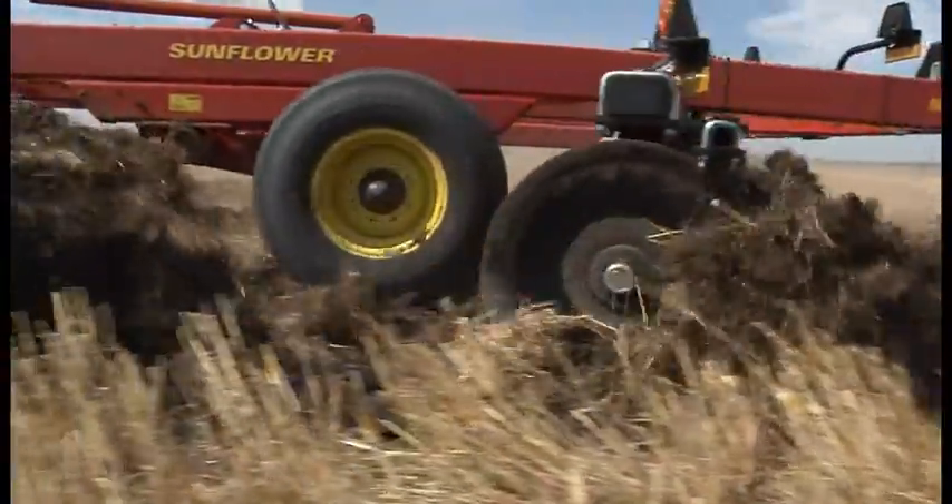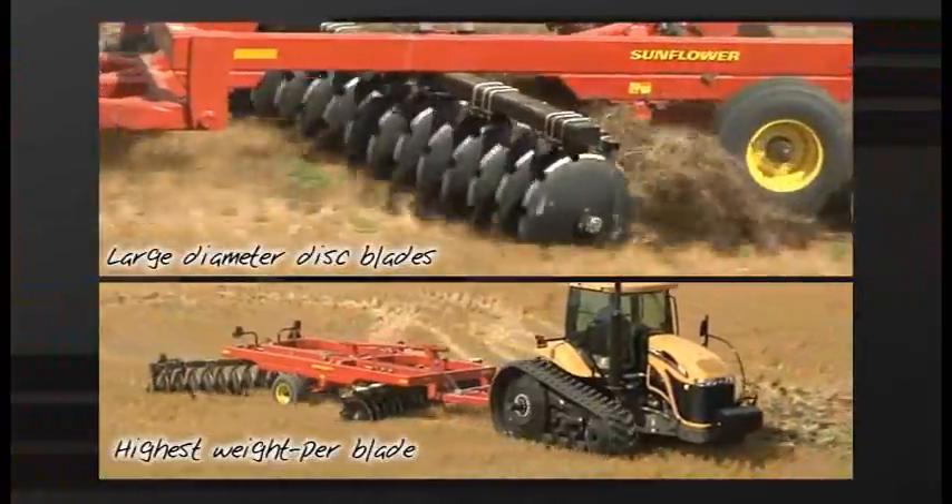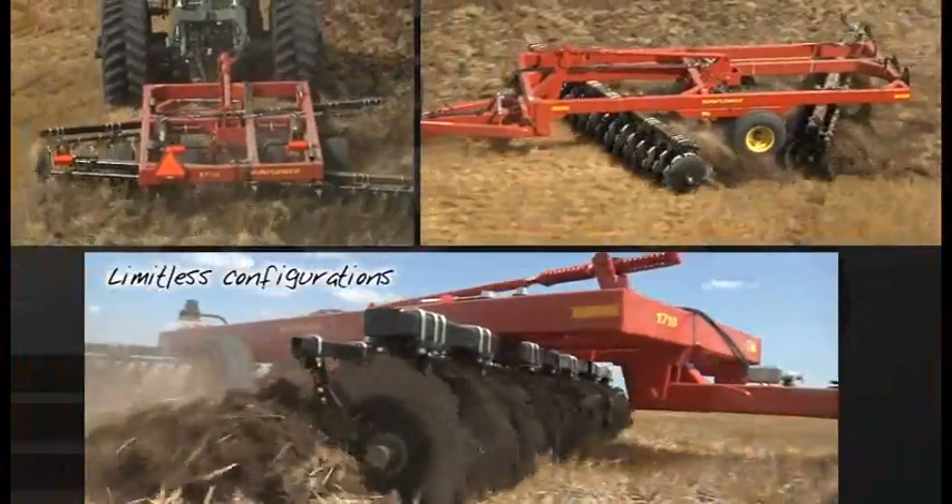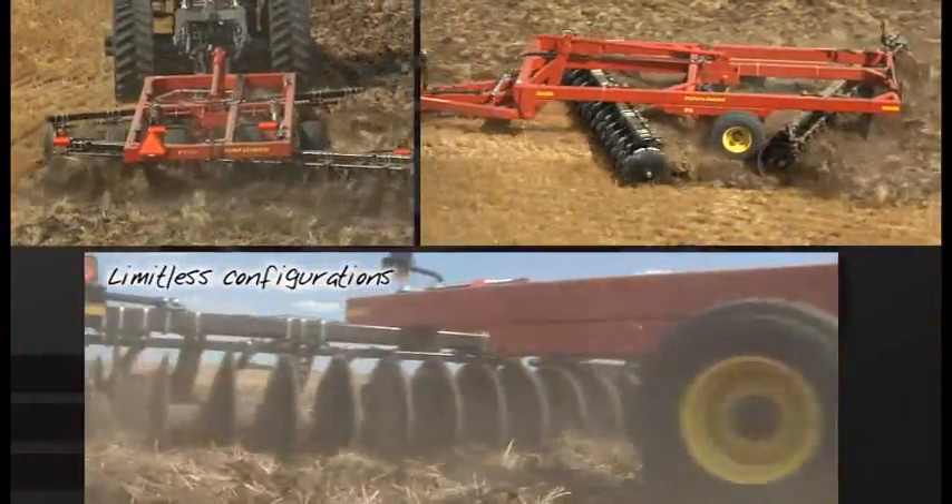Large diameter disc blades with the highest weight per blade in the industry shatter the toughest soils. Two models give you limitless configurations in a variety of widths and weights to create an ideal seedbed.